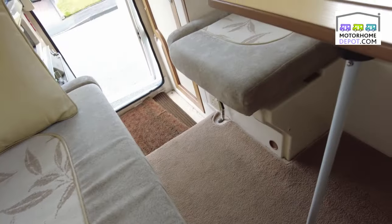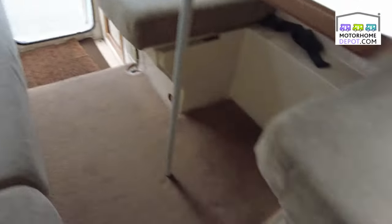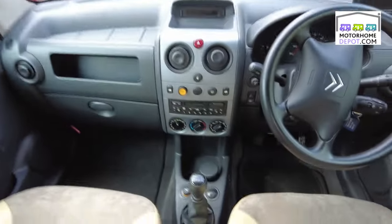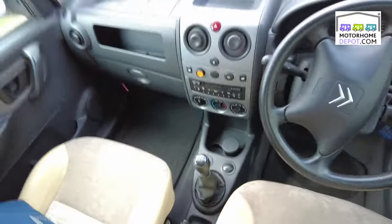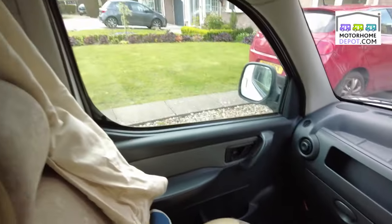This side we've got table and chairs, seat belts over this side, so there are four seat belts in this lovely Romahome. Straight through to the cab at the front there — classic Citroen Berlingo front end, reverse camera as shown outside, five-speed, 2-litre diesel.